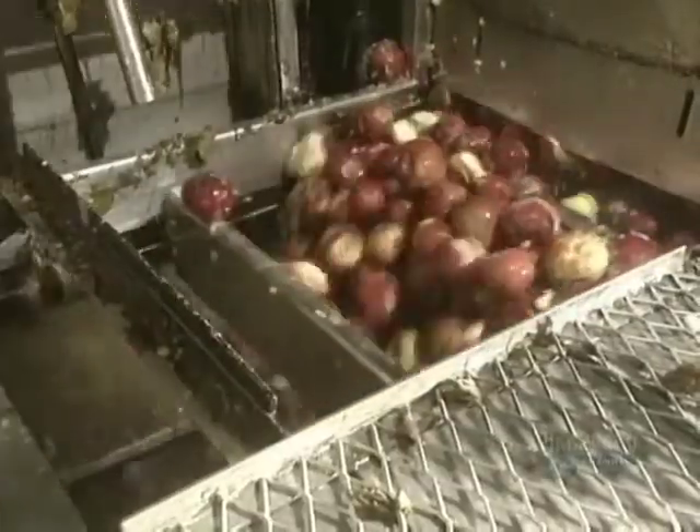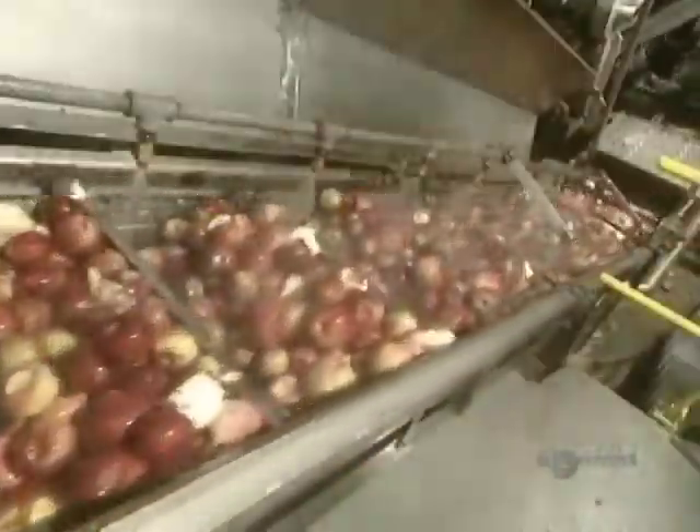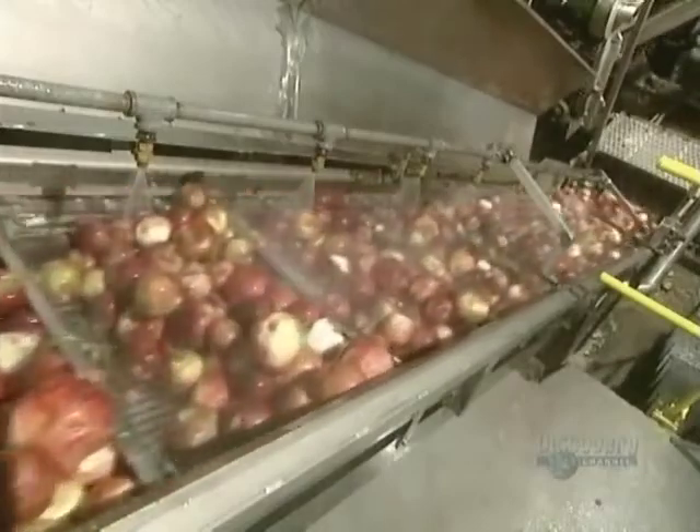Now they wash the apples. This first water bath eliminates pebbles, since they also use apples that have already fallen from trees. A shower of cool water completes the washing process.